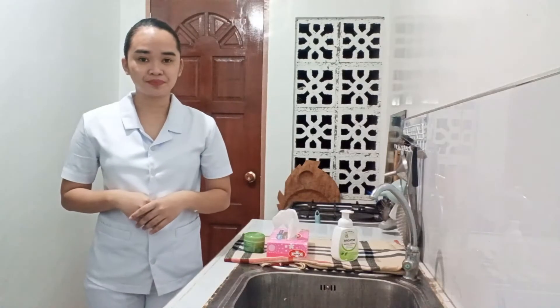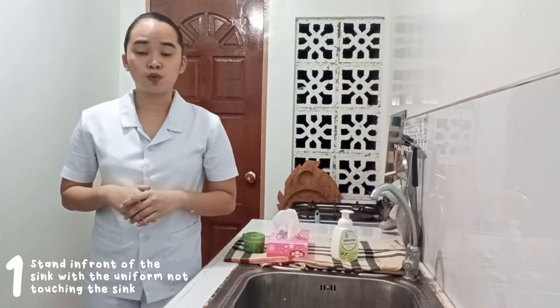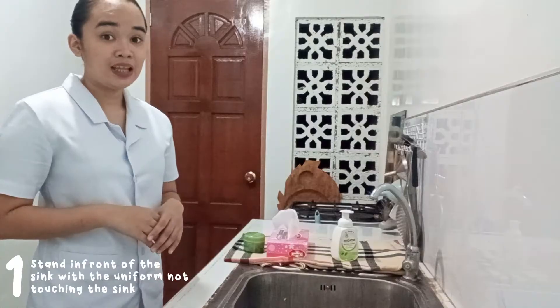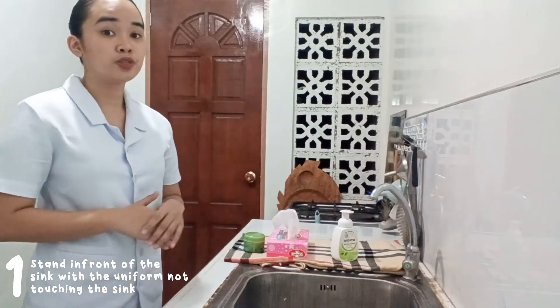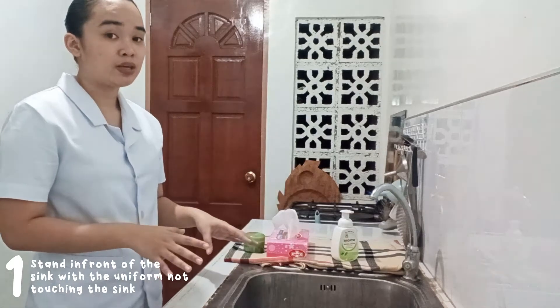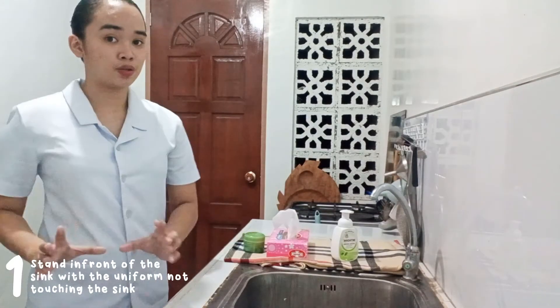Now that we are all set, we can proceed to the hand washing. The first thing you need to do is stand in front of the sink. Do not allow your uniform to be touched during the whole procedure because the sink is considered contaminated and it may carry organisms from one place to another.